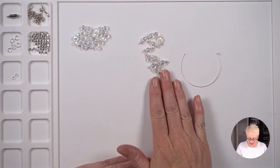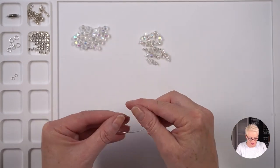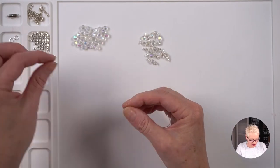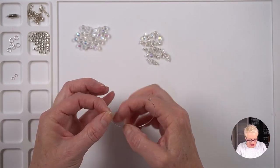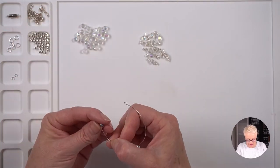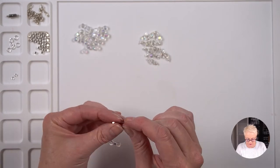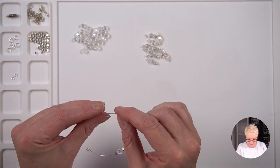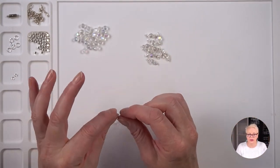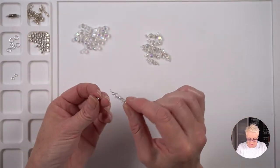Now I have my 11 dangles and I can start threading beads onto my piece of memory wire. I've got my loop in one end, and I'm starting with one of my square-round beads, then a crystal bead, another square-round, another crystal. Then I put on another square-round and one of my dangles — that's basically the pattern. I'll leave a layout diagram in the accompanying blog post of the beads if you'd like to look at that.